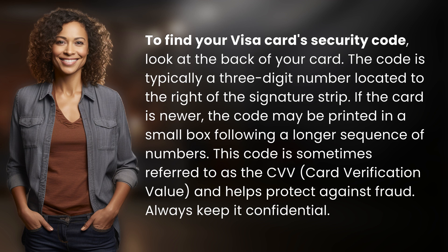the code may be printed in a small box following a longer sequence of numbers. This code is sometimes referred to as the CVV, card verification value, and helps protect against fraud. Always keep it confidential.